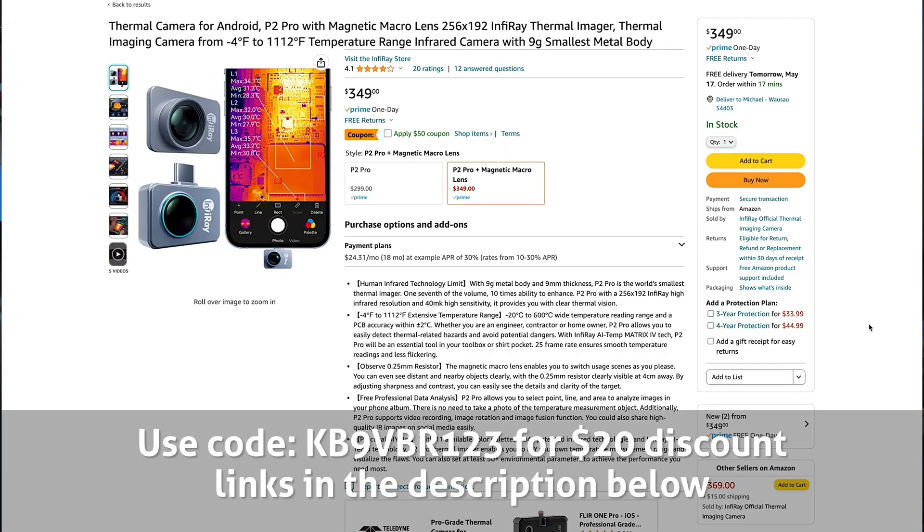InfraRay is providing a $20 discount if you purchase the P2 Pro camera. The camera itself is $299 and $349 with the macro lens attachment, and there are some discounts available on and off. If you use the Amazon links in the video description below and use the coupon code KB9VBR123, you'll receive that additional $20 discount. Not only is this the smallest thermal imaging camera on the market, it's probably one of the most affordable too. Thanks to InfraRay for supplying the camera and making this discount available to viewers.